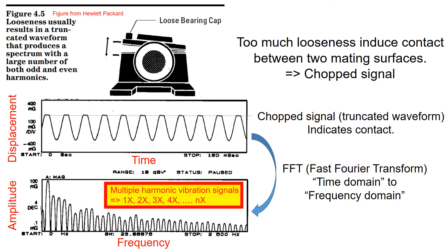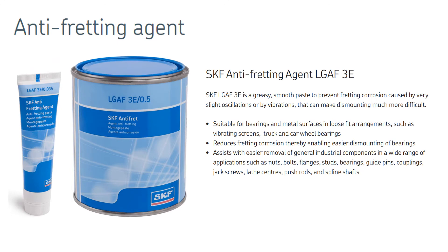This looseness will generate uncomfortable noise and can reduce bearing life, so it should be avoided. Bearing suppliers do provide an anti-fretting agent that you can apply between the mating parts, such as between the bearing outer diameter and the housing inner diameter. This agent is a smooth paste, like a grease, that damps the motion between those surfaces. However, this agent will not be very useful if there is too much looseness between the parts, so it is important to define an optimized tolerance range for your application.